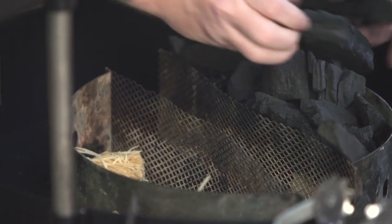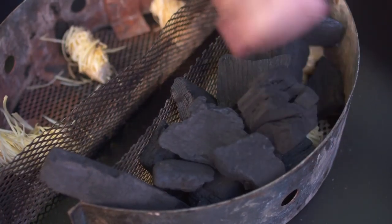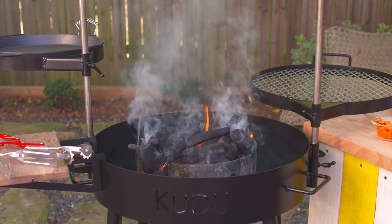I guarantee you, anybody can walk in off the street and do that, because we'll teach you how to start a fire with charcoal in a charcoal starter with little starter bundles where all you have to do is flick the lighter and it lights up, and in 20 minutes you're ready to cook.